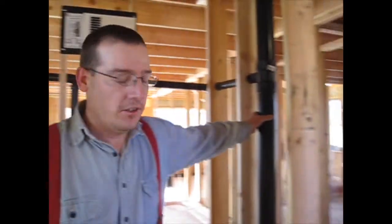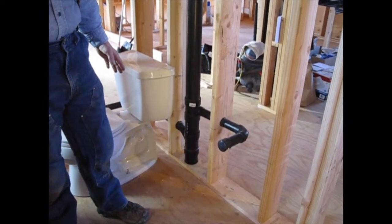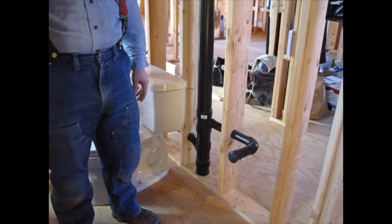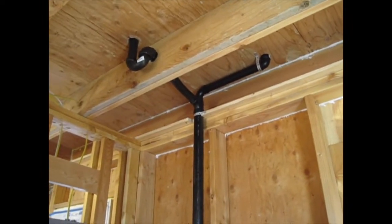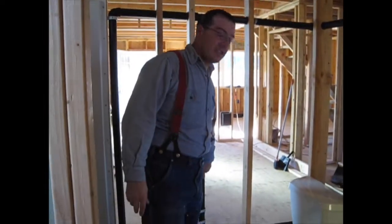We got our drain waste vent system in, which was a big thing. We have a main stack here — it's three inch and pretty much straight vertical. There's a lot you can't see underneath the floor in the crawl space. There's a clean out and that's where the downstairs toilet goes in, and the shower. Over there is where our future washing machine will be. If you look up, that's also where our second floor bathtub ties in. This is the second floor toilet, and over here is where the kitchen sink ties in.